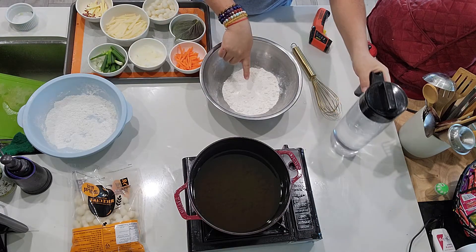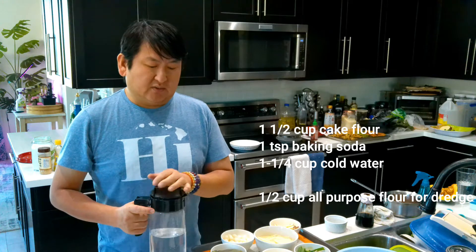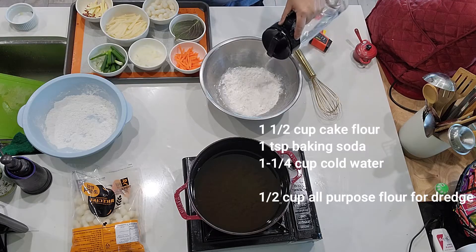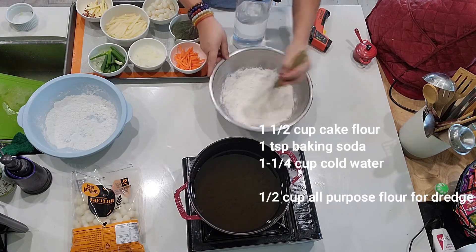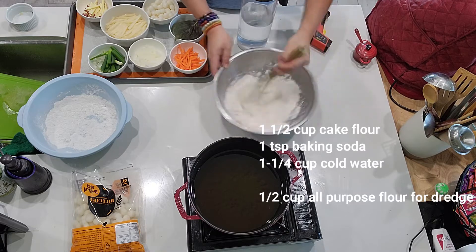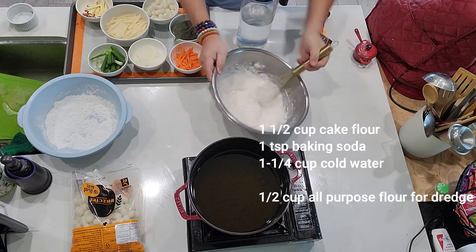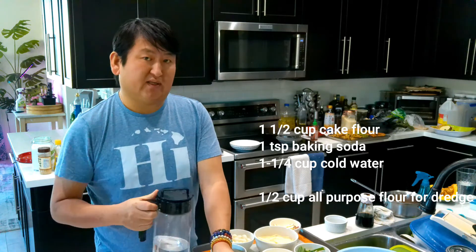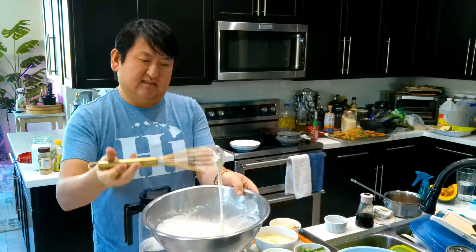For our batter, I have about one and a half cups of cake flour and one teaspoon of baking soda. We're not going to make as much batter as we did in the Japanese tempura batter — you'll see why. We're going to make the batter around the same consistency as the Japanese one. So we're going to add about a cup of water and then adjust the thickness. Just use cold water — this is right from the fridge. When it's like a crepe batter thickness, that's a good thickness.